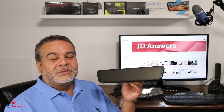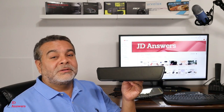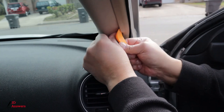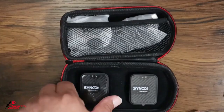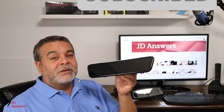Hi there, welcome back to JD Answers. Today I'll be going over the Yervilax 12-inch rearview mirror dash cam. If you're new here, go ahead and hit that subscribe button. If you're not new here, welcome back.